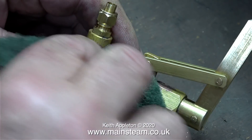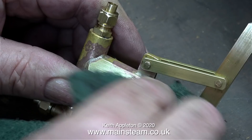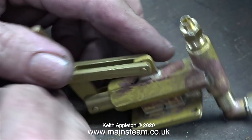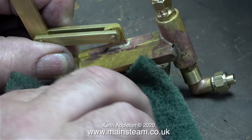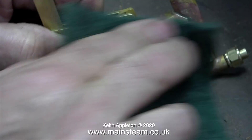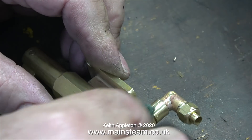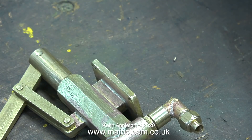Now it's fun time. This is a fabricated silver-soldered construction and the marks you can see are from the flux when it was silver soldered, so I have to clean all of this off. I'm using Scotch-Brite for starters — it's a simple enough job, and after a while what's left of the flux residue comes off quite easily.